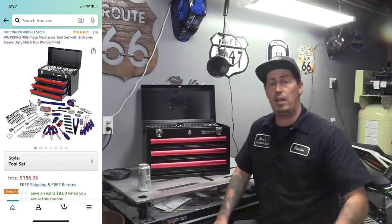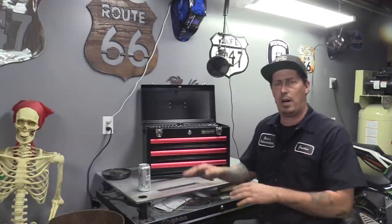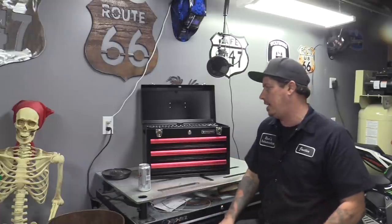I will put the Amazon affiliate link down below with the coupon code — it should save you a few bucks. I think the set overall runs for about $186 for the 408-piece set. Let's go ahead and dive right into it.